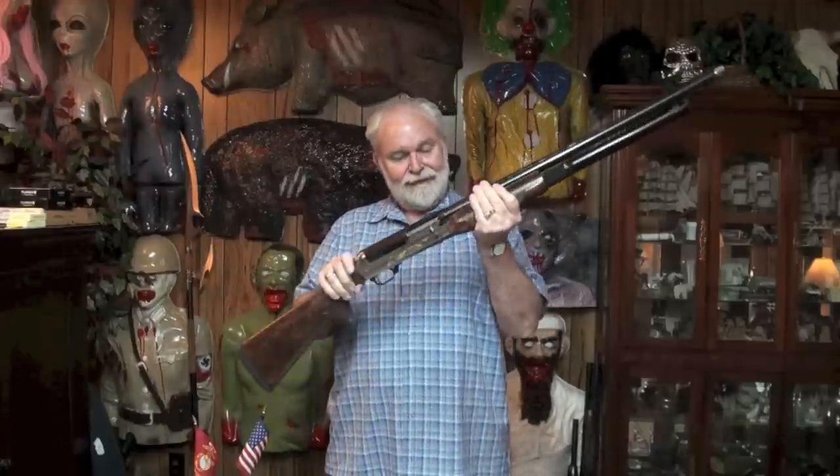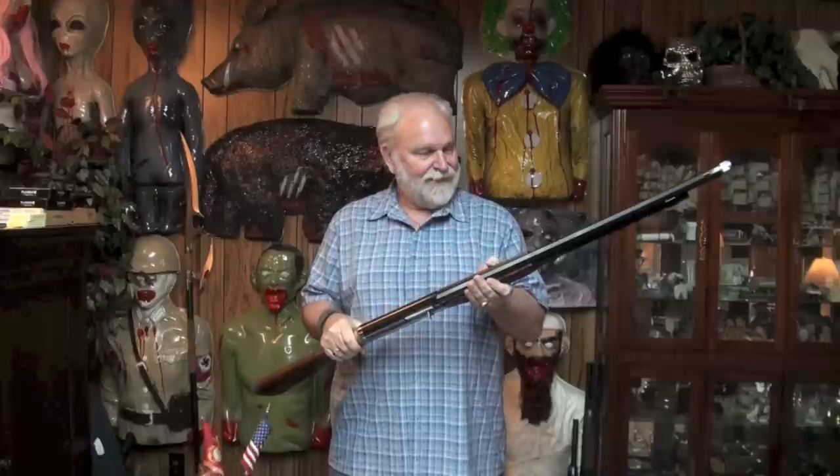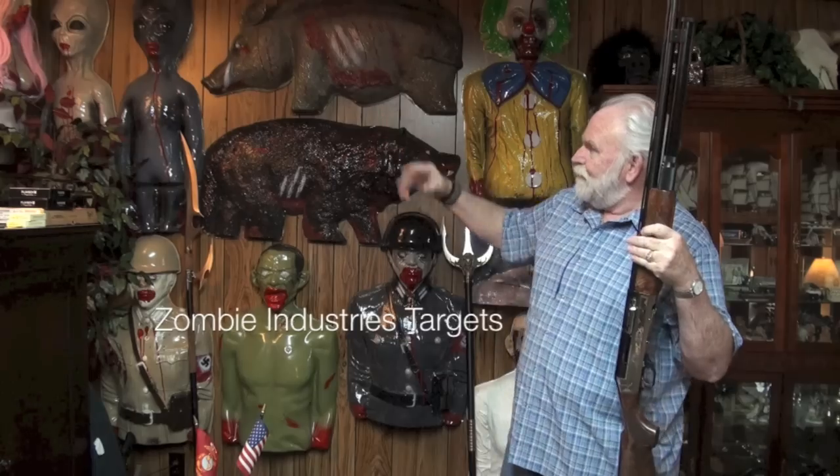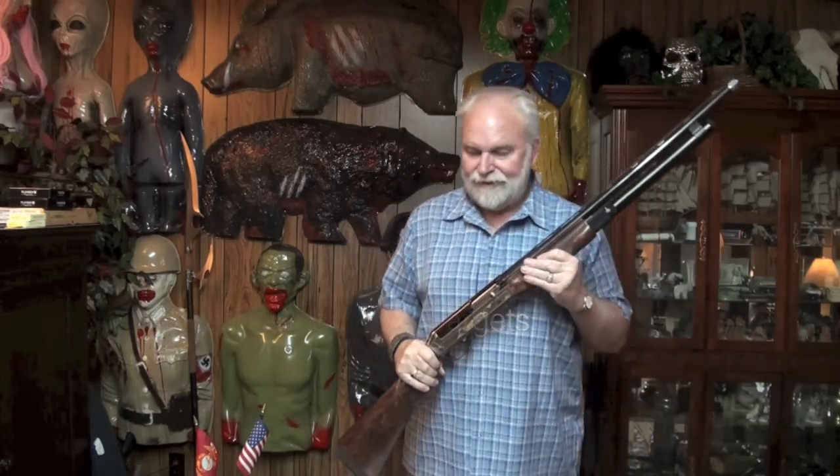Hello guys, Big Daddy Hoffman 1911 coming to you. It's Friday night here on the compound, and I got another shotgun in my hand. I got a wall full of zombies behind me right here - clown zombies, Nazi zombies, terrorist zombies. You'll never see Big Daddy Hoffman release a terrorist zombie. Got wild boars, pigs, hog zombies, more Nazi zombies. If you are interested in these, check the link underneath the video.